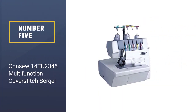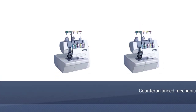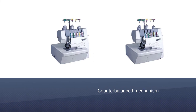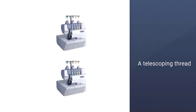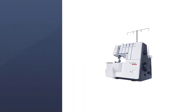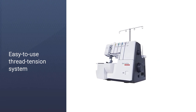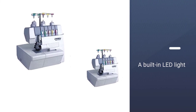Number 5: Consew 14TU2345 Multifunction Cover Stitch Serger. The 14TU2345 Cover Lock Machine features a next-level over-edging and trimming system that seams, braids, and pin-tucks fabrics effectively. This is possible thanks to a differential feed, an easy-to-use color-coded threading system, a counterbalance mechanism with precision feet, a telescoping thread stand, adjustable stitch length, and an easy-to-use thread tension system. You can also enjoy a built-in LED light, auto-tension release, an attachable clean pocket, a removable cloth plate, and heavy-duty tungsten carbide knives that cut cleanly and sharply.